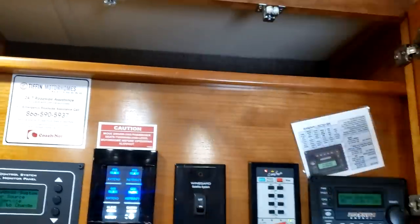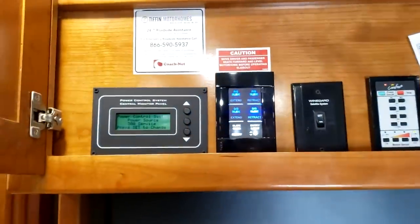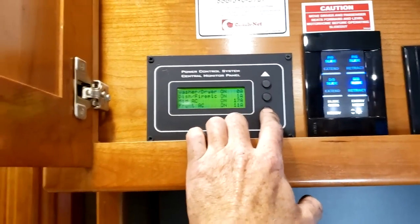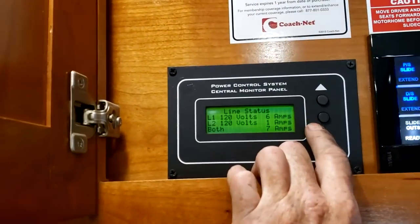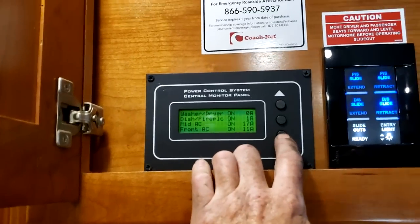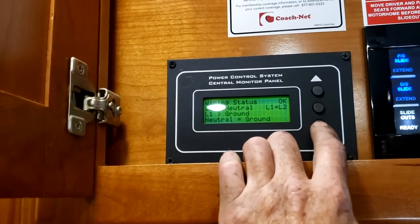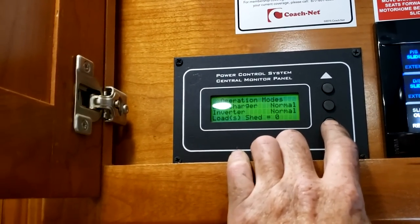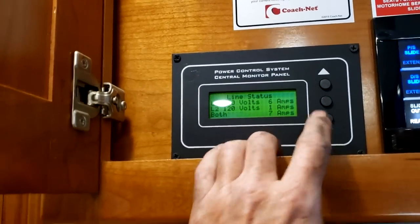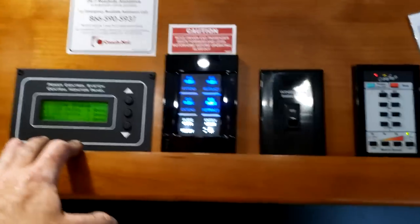Right in this compartment above the driver's seat, you have your energy management system — also known as the load center. You can see what kind of power is coming in and how many amps you're using on each line. If you're plugged into 30-amp or less, it will automatically shed circuits for you. There's really nothing you have to do — it's all information for you to have.